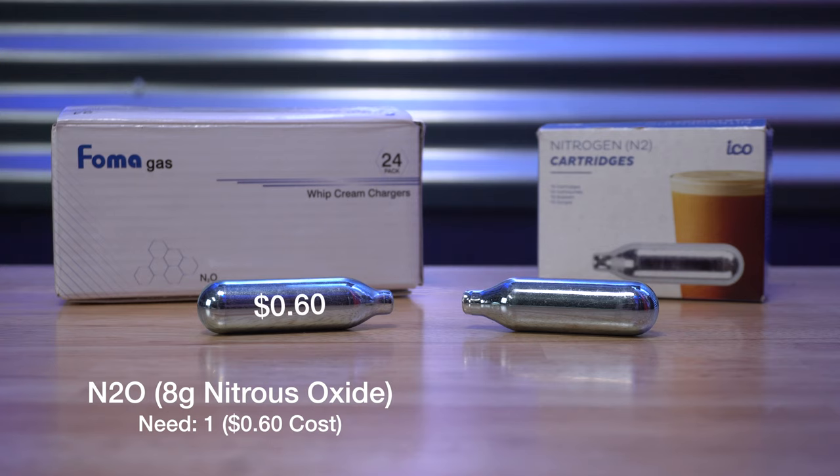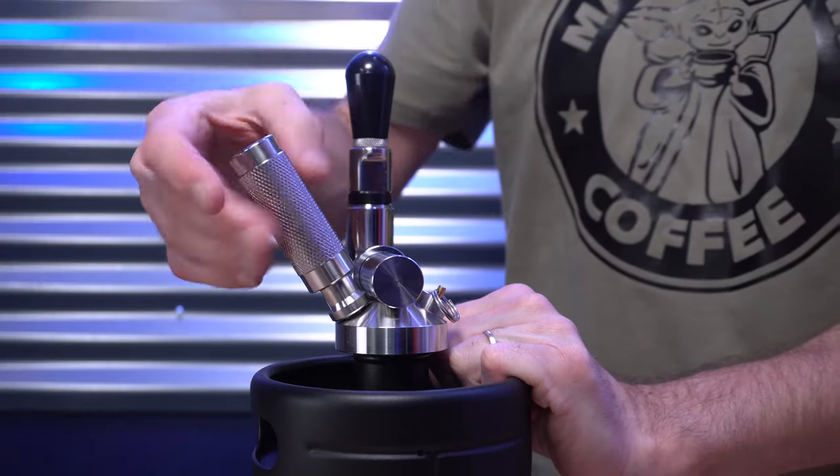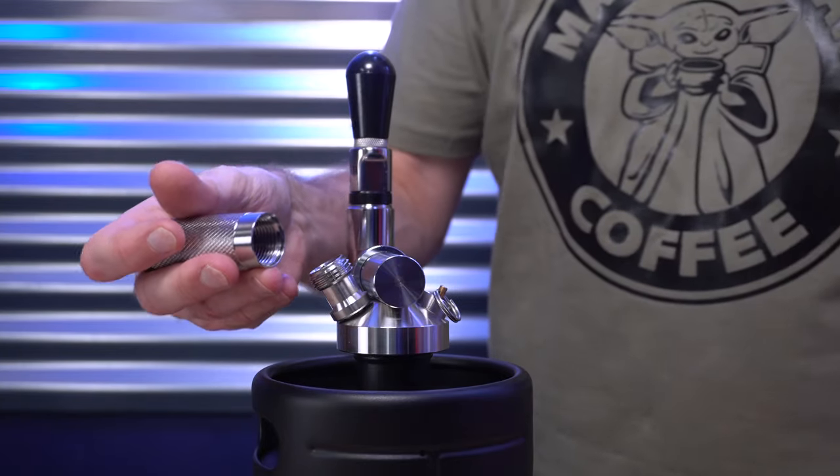The N2 cartridge on the right is nitrogen — it makes up about 78 percent of the Earth's atmosphere. With these, you have to use two 2-gram cartridges instead of one like the N2O, and they're more expensive at about one dollar each. That's a significant difference: 60 cents per keg versus two bucks. Also, with the N2 nitrogen cartridge, you have to wait 20 to 30 minutes after adding the first cartridge to allow the gas to absorb before adding the second one.